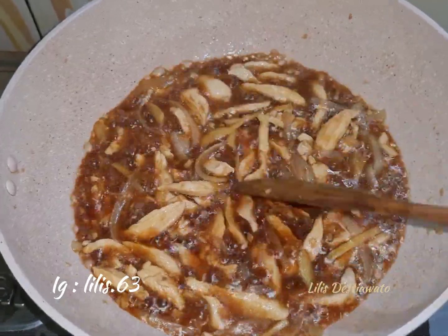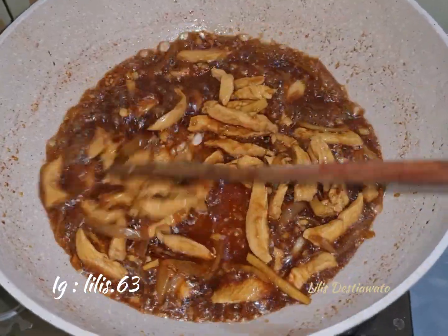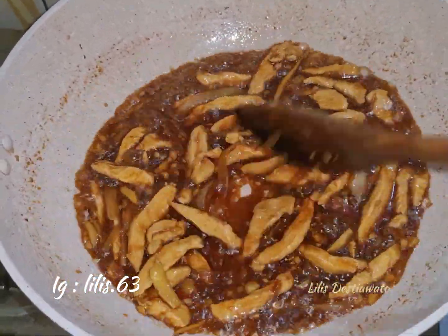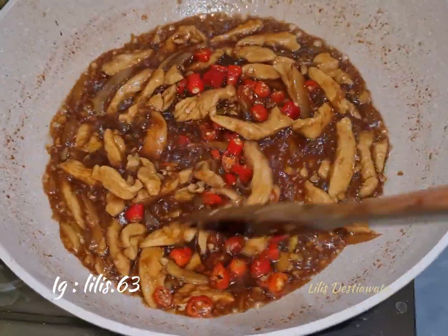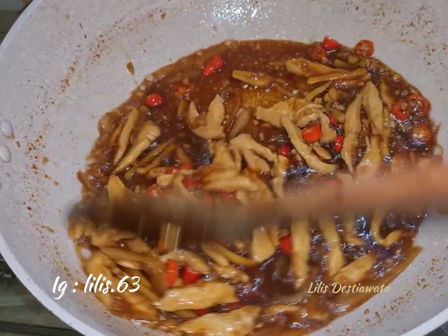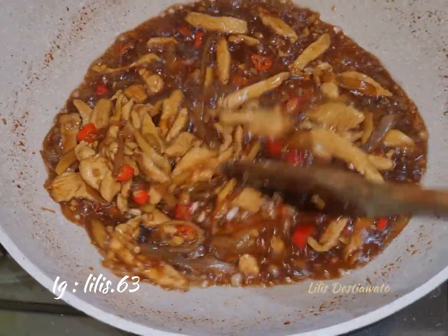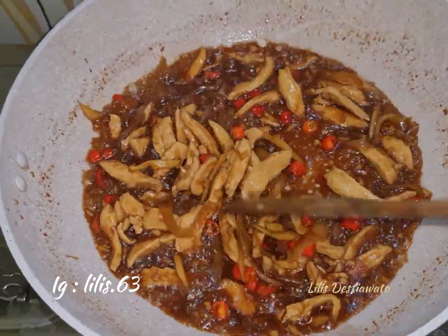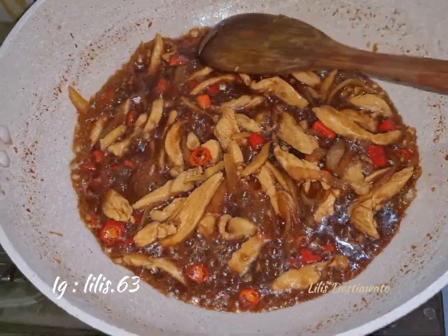Sekarang akan saya aduk biar bumbunya meresap ke daging dada ayamnya. Saya masukkan irisan cabai rawitnya. Cabai rawitnya udah layu, silahkan dites rasa sesuai dengan selera teman-teman — manis, asin, gurihnya. Asamnya dari saus tiram. Sekarang akan saya matikan kompornya.